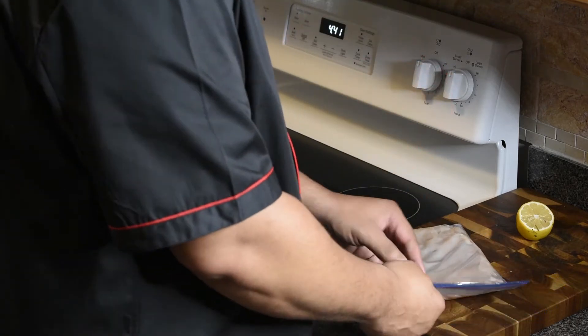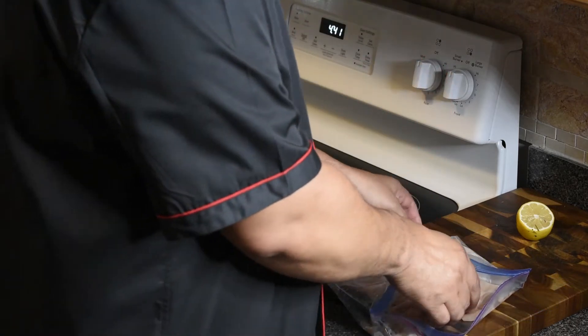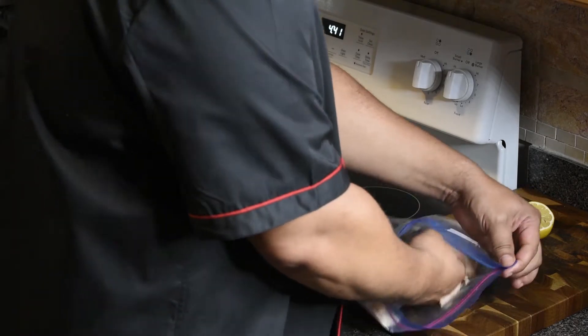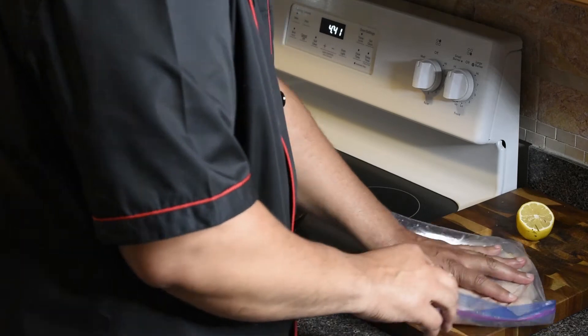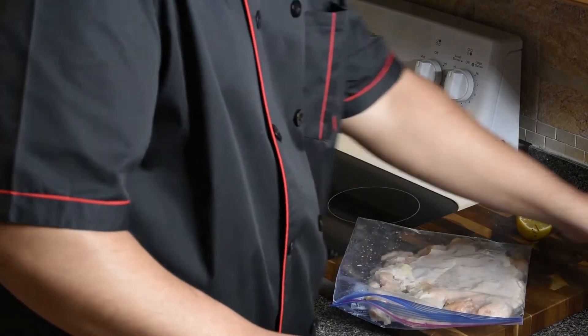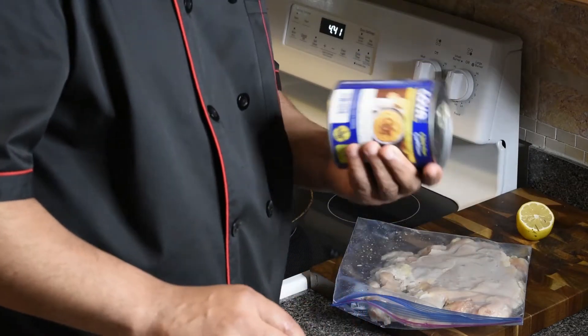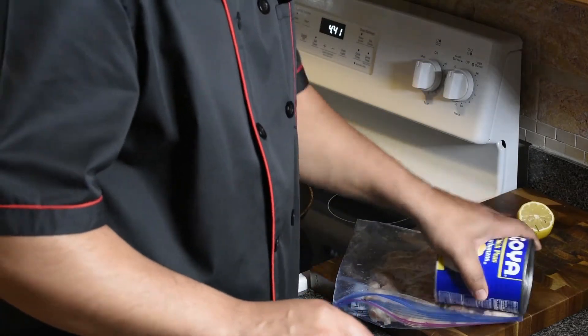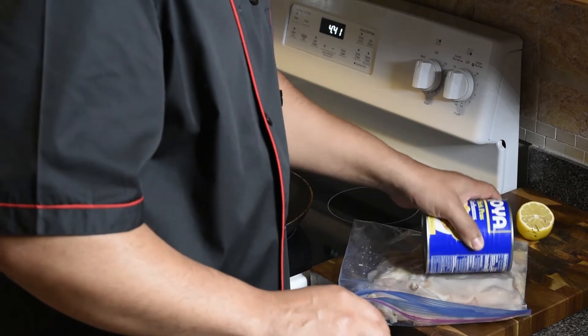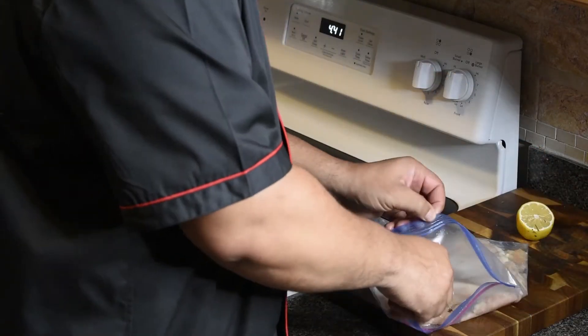You want to flatten out a chicken breast — you can use a rolling pin, a can of garbanzo beans, or whatever. I wouldn't recommend anything glass, but you want to get it flat so it lays completely flat, because you're going to take that butter, stick it on the inside, and wrap the butter up in there and try to seal it so none of it seeps out.